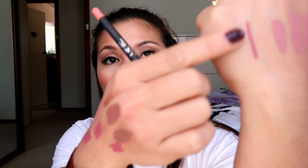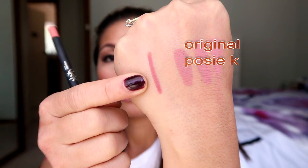This is the Coco K crayon. Let's just compare the consistency, not the color, because they're not the same shade. It's really pigmented, this one.